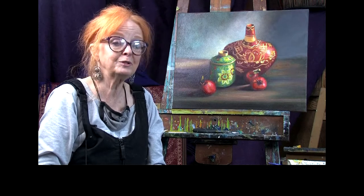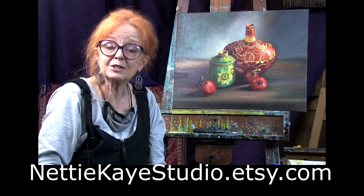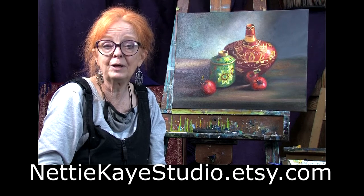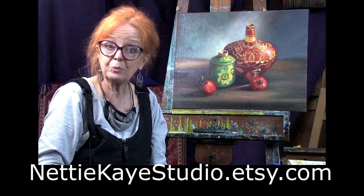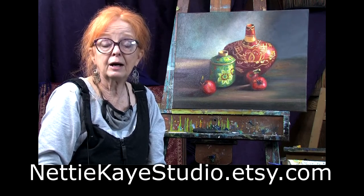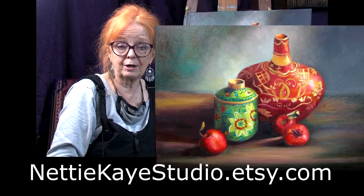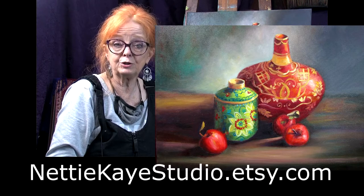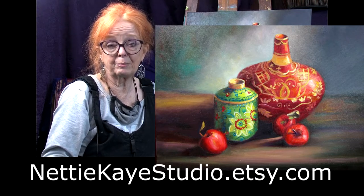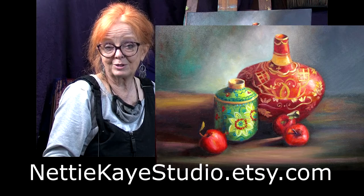Next time we meet, who knows what we'll be doing, but I'm sure it'll be lots of fun and I do hope you'll join me. Thank you so much to any of you who have gone to my Etsy site at nettykstudio.etsy.com and ordered pet portraits in the last month — I really appreciate it. It's been a very difficult time during COVID, and many of you aren't doing well financially either, so I deeply appreciate anyone who has helped by purchasing a painting. I hope you'll join me next time — bye bye for now.